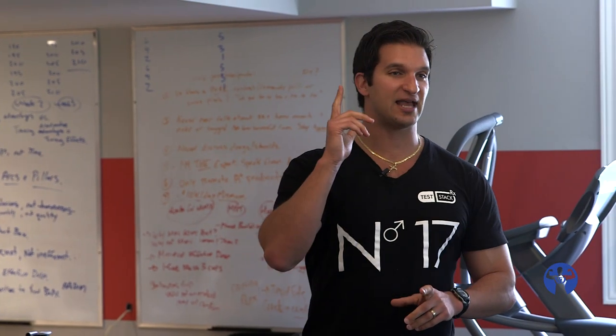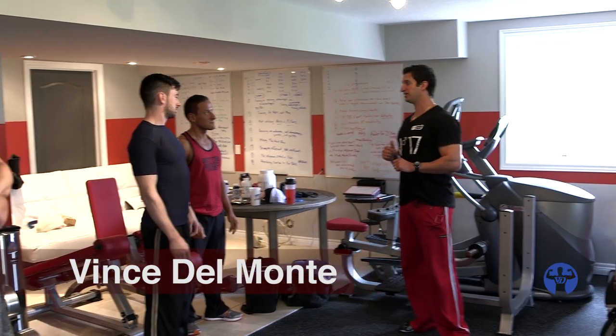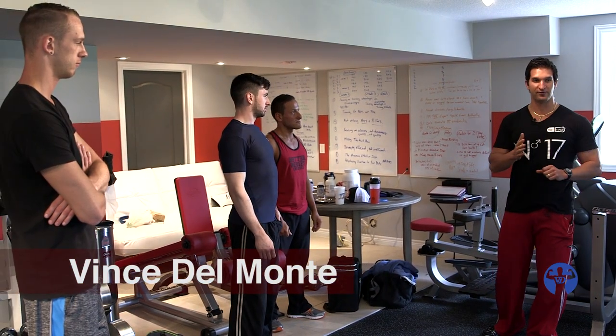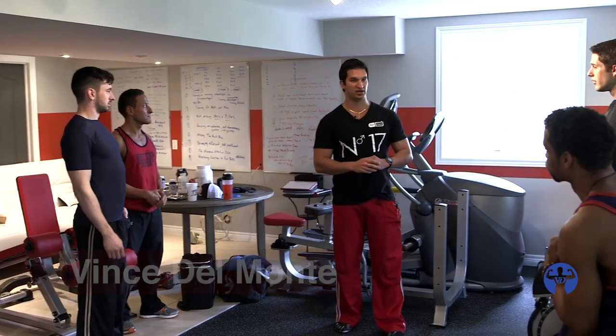Anybody here heard of Omni Sets? Omni Sets. These guys are going to kick your ass. These are some of my favorite and most fun ways of training.